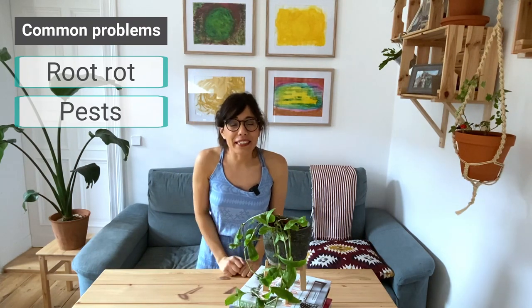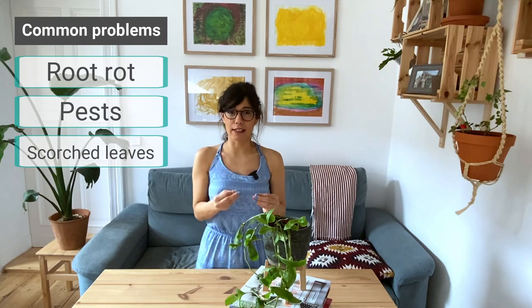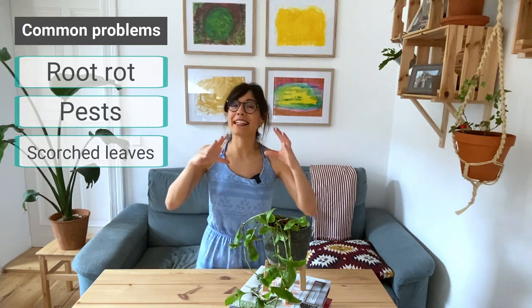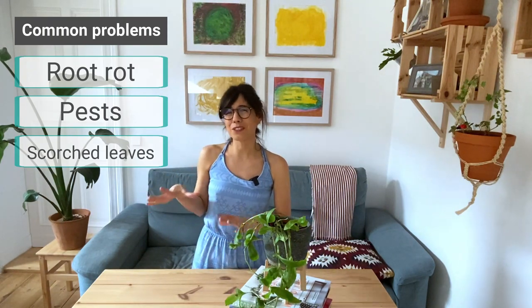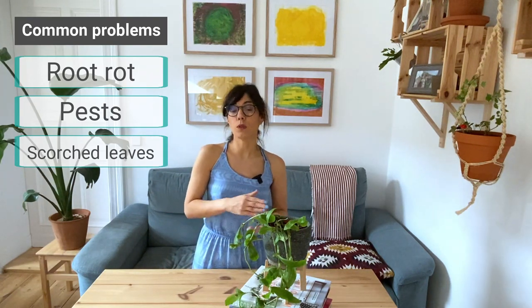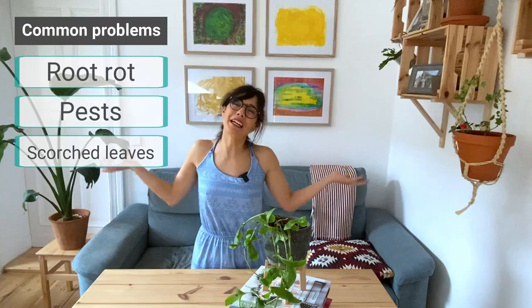Number three: scorching of the leaves. This usually happens when we provide too much direct harsh sunlight to our houseplants. Remember, the Tradescantia fluminensis likes bright indirect sunlight. Don't put her too close to a window, especially a south-facing window. Try to provide bright but indirect or filtered sunlight — sunlight that is filtered through a curtain or something similar — and your plant will be happy.